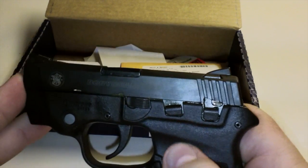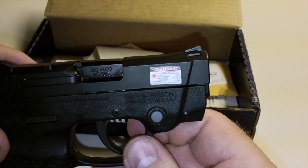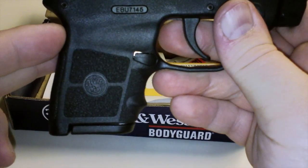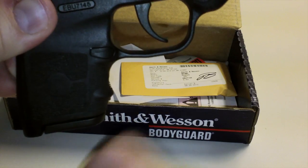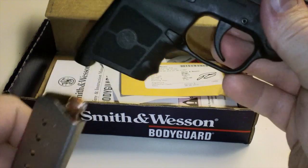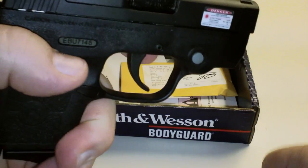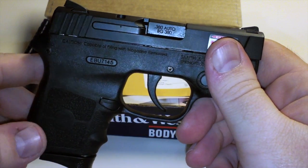The controls are not ambidextrous, but that's okay. It does come with a flush mount mag, but it also has an adapter for that third finger. Since it only came with one mag, I did buy a second mag. I have a pretty large hand but I can comfortably hold this no problem.